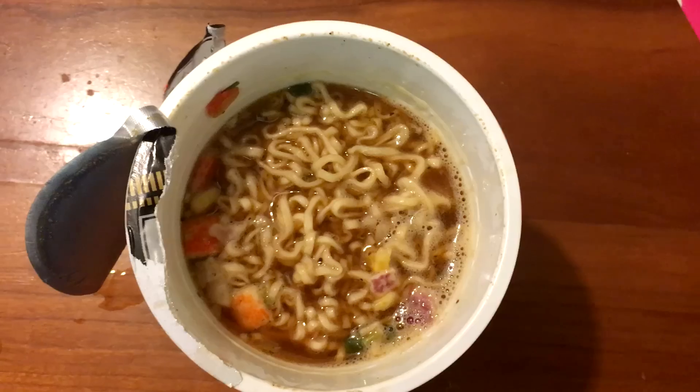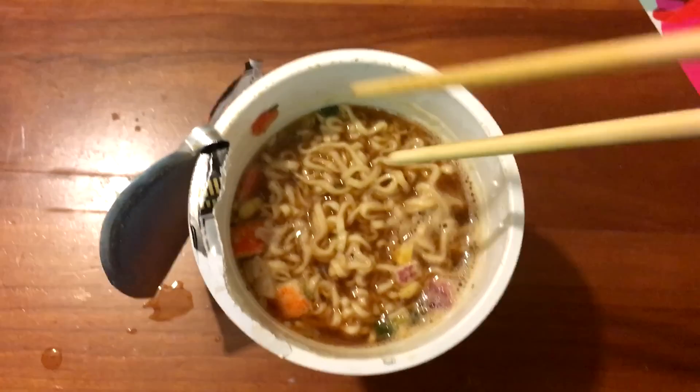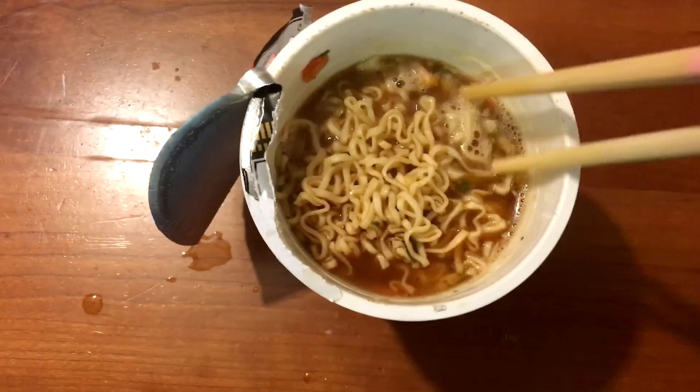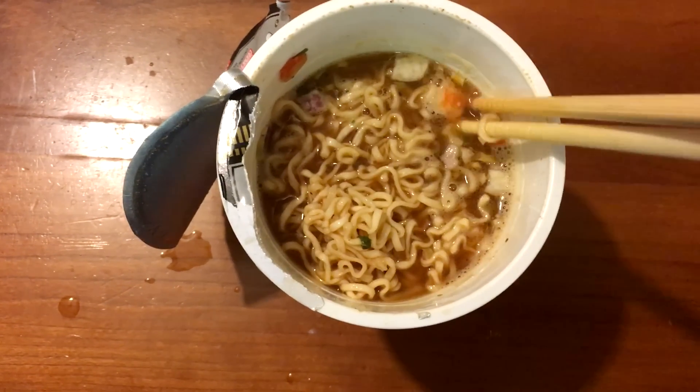It's got a good seafood taste. The noodles are, you know, cup noodle noodles, so they're nothing too amazing, but they're not bad — they're serviceable. Here's a closer look. You can see they got some little bits of crab in there, even. There's a nice mild heat to this. I'm impressed that I can actually feel a slight heat.